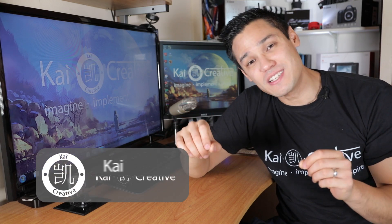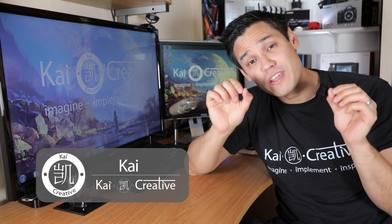What is up guys, this is Kai from Kai Creative. Today we are talking about the 30-degree rule in filmmaking.